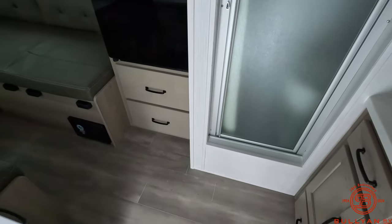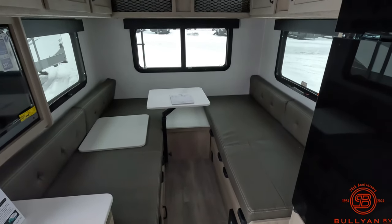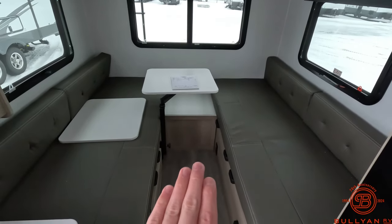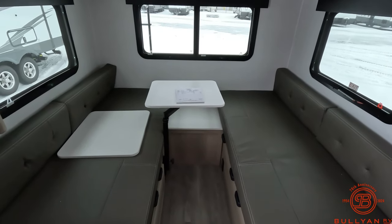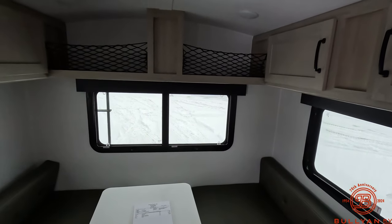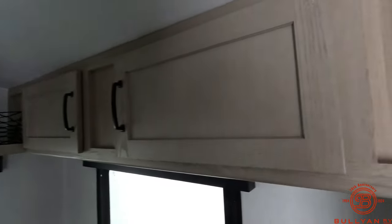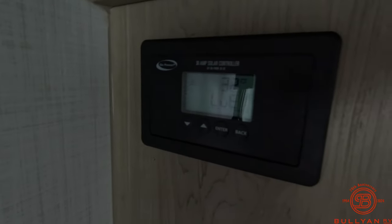Since this is a smaller unit, I'm going to turn the camera around and face the bed and eating/entertainment area. Right now it's set up for lounging or enjoying company or dinner, but this is going to be your sleeping station when this table comes down. As it stands, you do have your twin beds — 30 by 74. You have a lot of natural light entering here. Here's the AC and you have multiple lights for brightness in here. You do have your thermostat, GFCI outlets, refrigerator switch, and your solar controller right here.